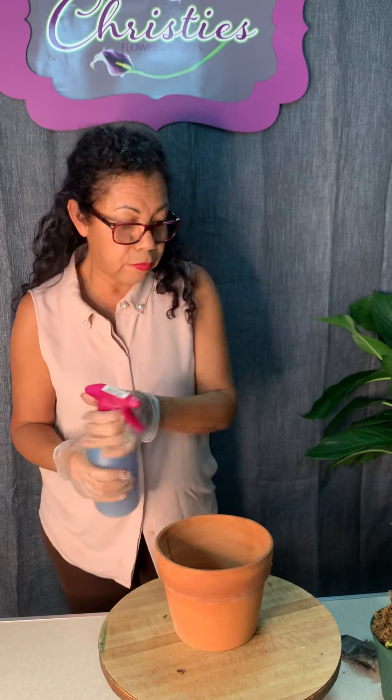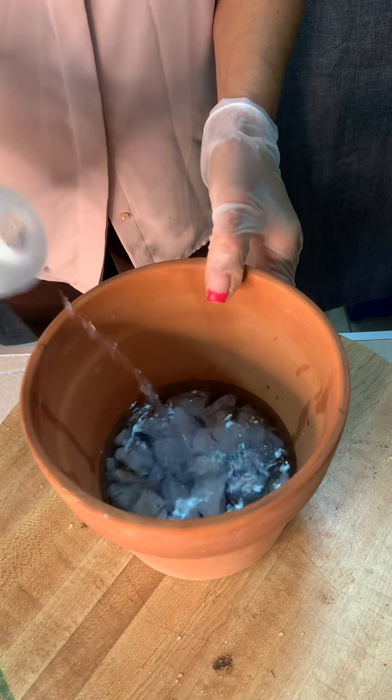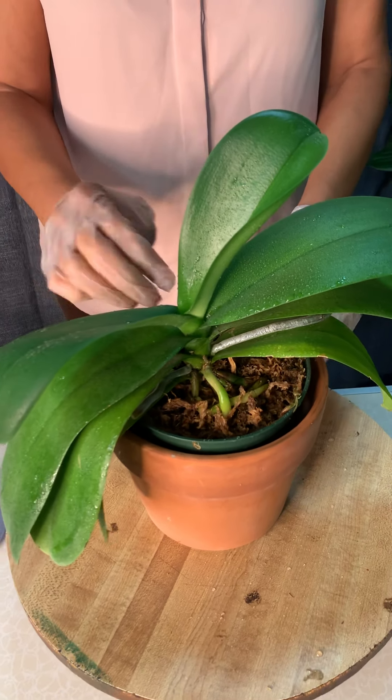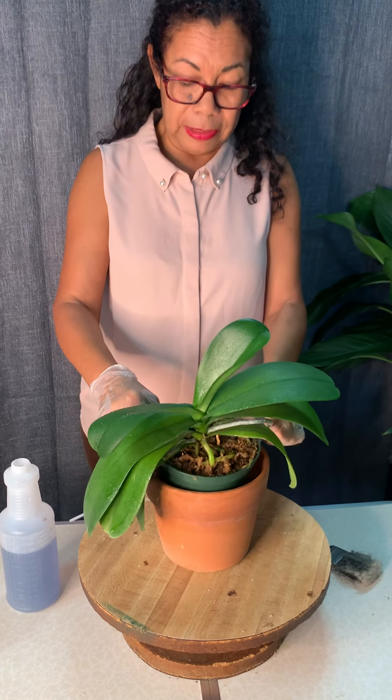If you create a pebble tray at the base and are going away on vacation for a week, you can just pour water into the tray at the bottom. Sit your container on top and it will wick the water from the bottom and keep your orchid moist. This will last for a good two to three weeks, so you never really have to worry about watering.